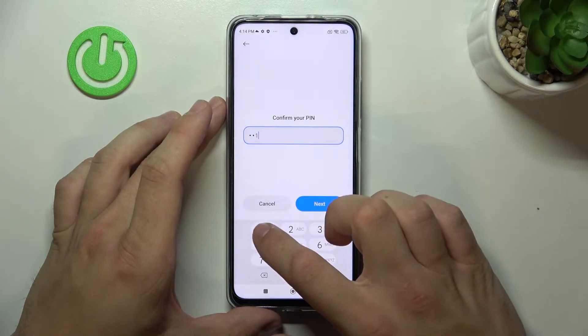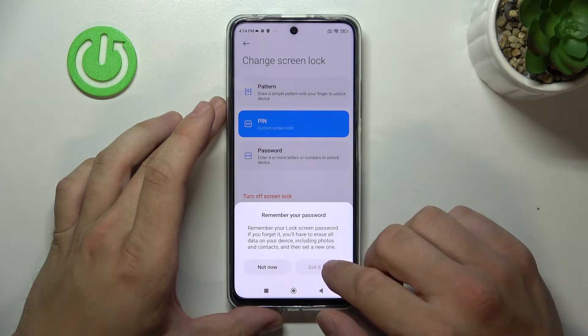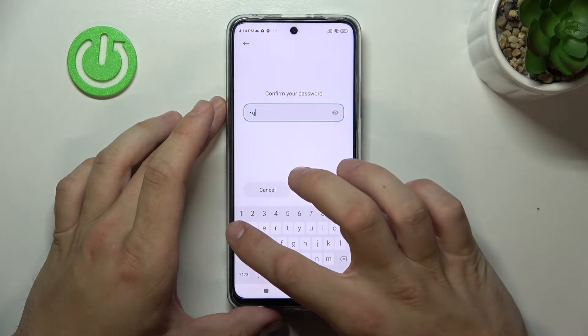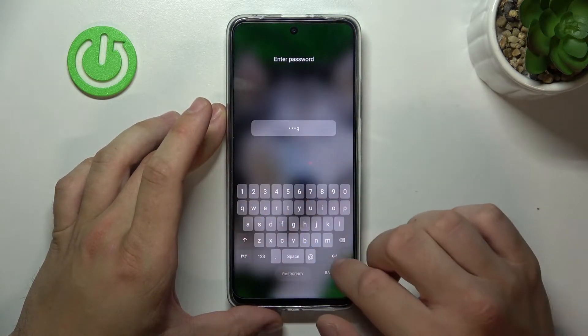Again go to Screen Lock, select Password, and enter your password. Let's use it to unlock the phone.